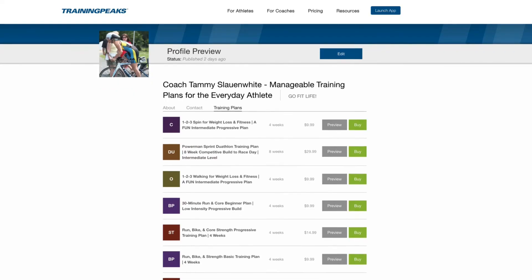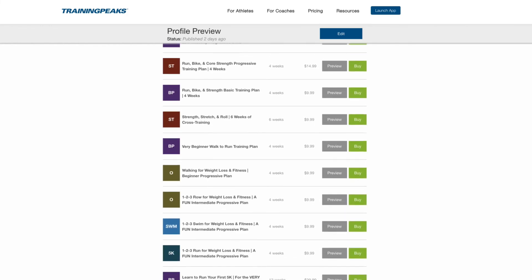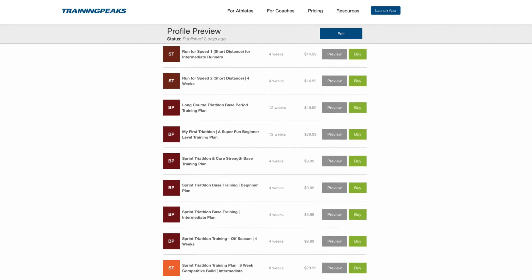Check me out on TrainingPeaks.com. I am growing my library of training plans there for triathletes, duathletes, cyclists and runners. I also have some plans on there for general fitness and weight loss. Whatever you decide to do, have fun doing it. Good luck in your races and your training and I hope you come back and workout with me again. Bye for now.